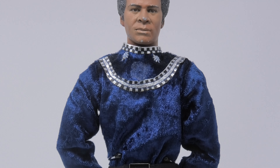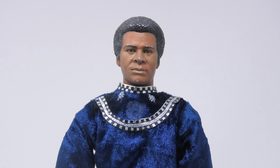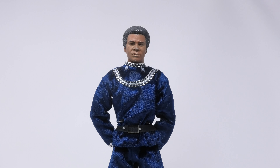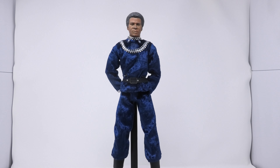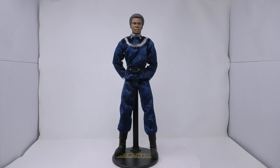He comes in his classic blue bridge uniform. I'm sure he would have come with a blaster, maybe a data pad, maybe the communicator that I believe came with the other figures. And of course the Majestic Studios stand that said Battlestar Galactica on the base. This figure is just so beautiful, and I'm so sad that he wasn't able to go to production.